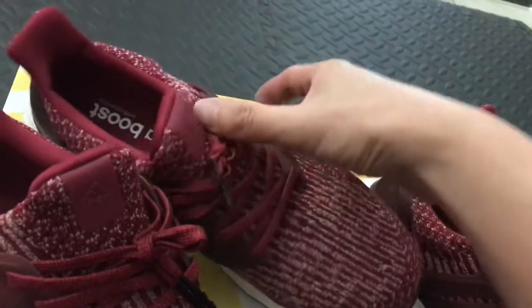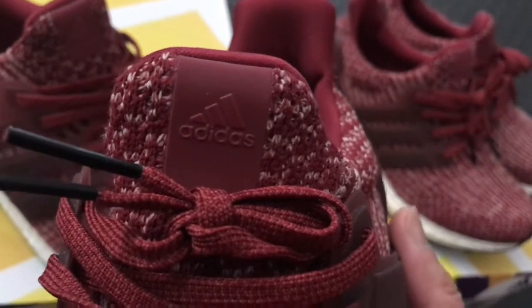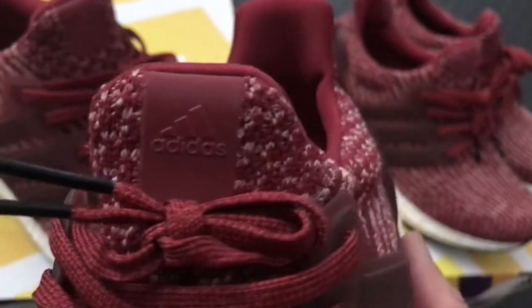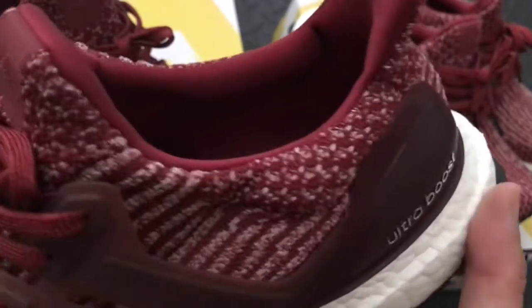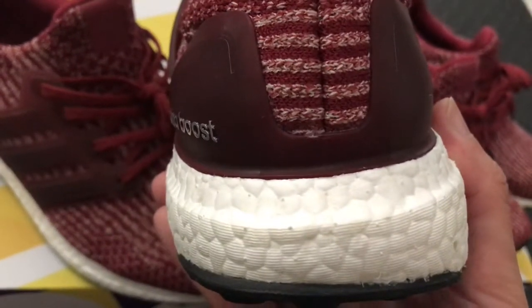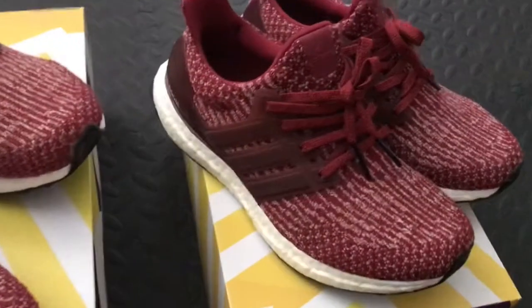The hype may not be there anymore, but for me I still love the Ultraboost — they are the most comfortable shoes to wear. That is still true. I've been wearing these many many times and the condition is still very very good.